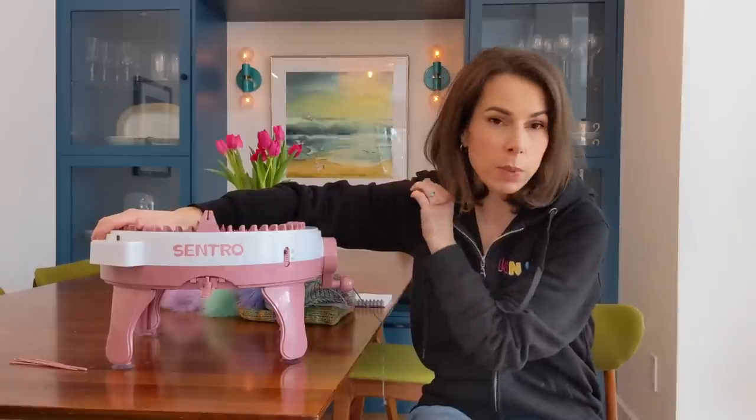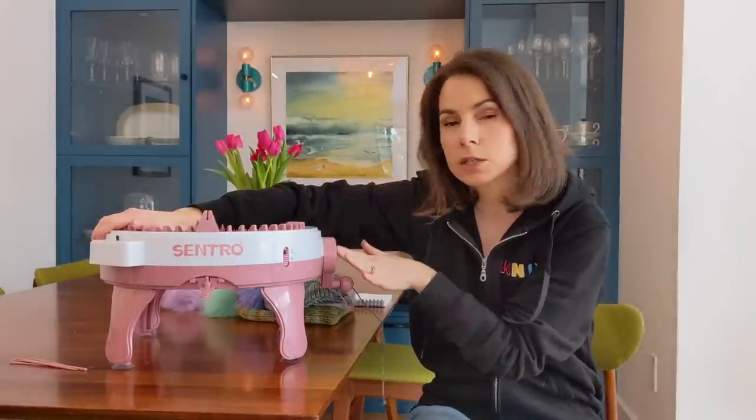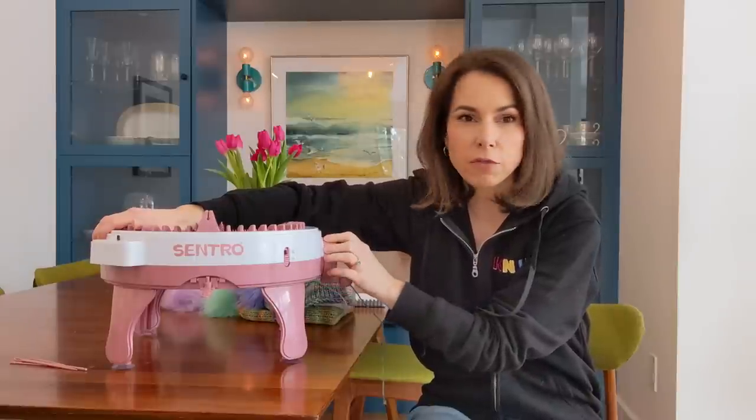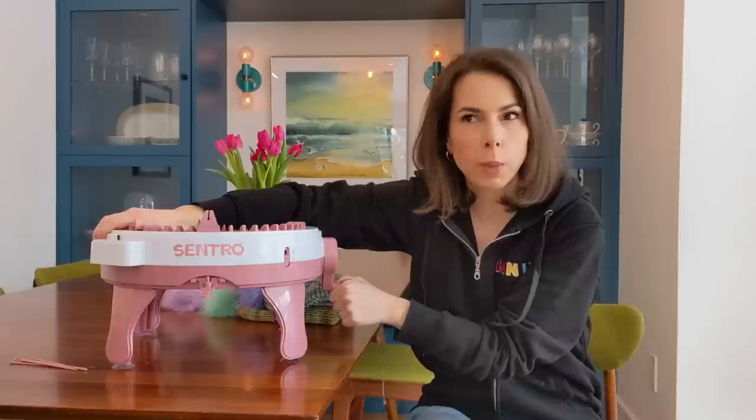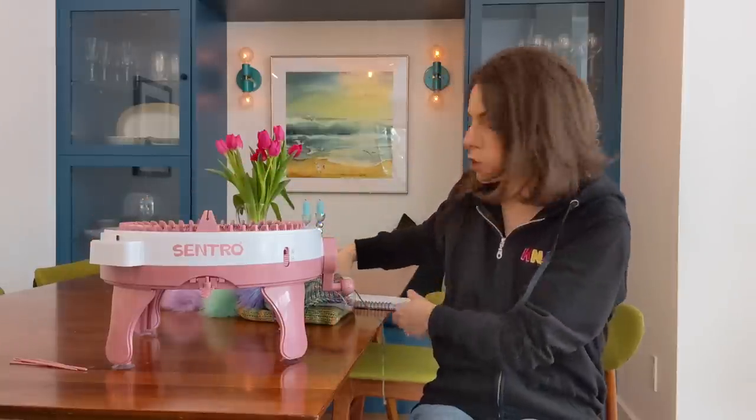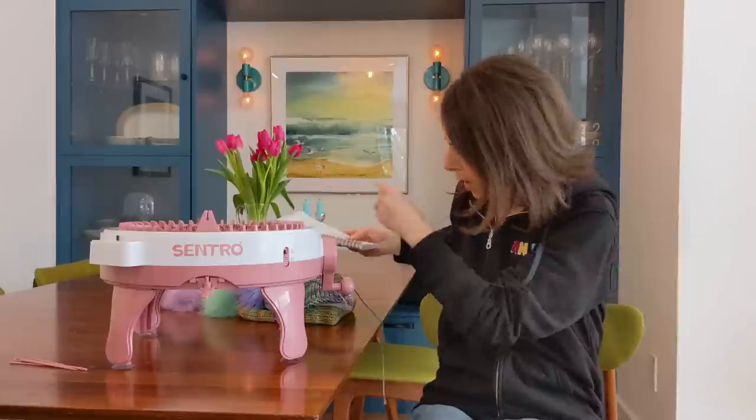This is going to be an episode entirely dedicated to my first impressions of this machine. I've only had it for less than a week, but I've had several days to play around with it and get to know it a little bit. I've got so many thoughts I even took notes. This video is primarily helpful for hand knitters who are considering getting a machine like this — I'll talk through who it would be good for, what it's useful for, pros and cons, all from a hand knitter's perspective.